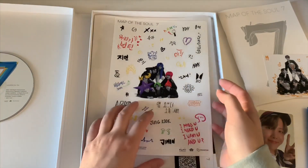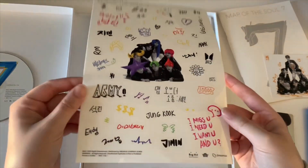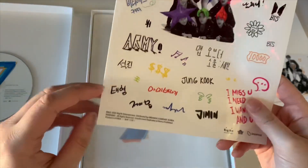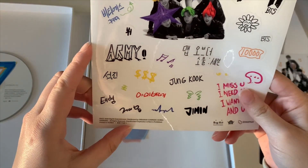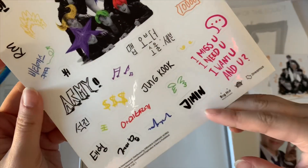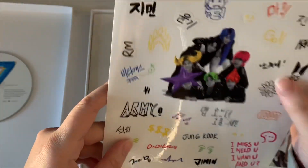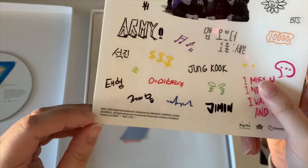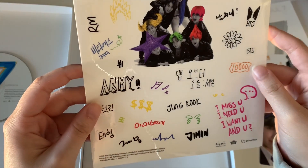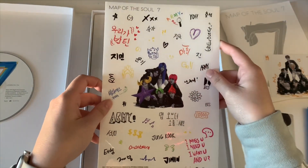And then these really cute stickers — I'm going to take these out because they have codes on them, but these are so dang cute. For the longest time I was like, why can't I find Taehyung's name? It's because there's a mix between Korean names and the stage names — so like Jimin, Jungkook, and RM in the corner. I was expecting to see V, but he actually wrote Taehyung. These are super cute — I don't know what's going on in the middle here, but really cute stickers.